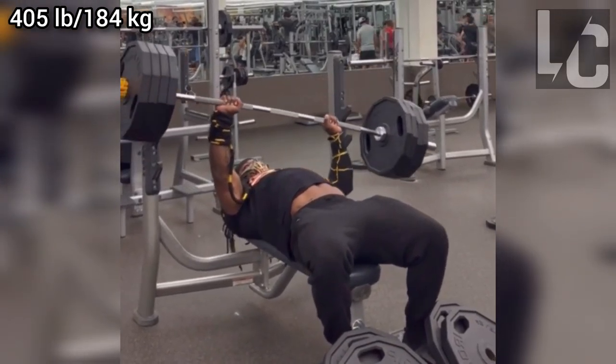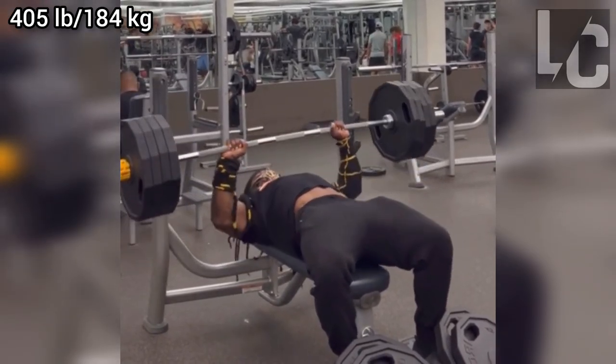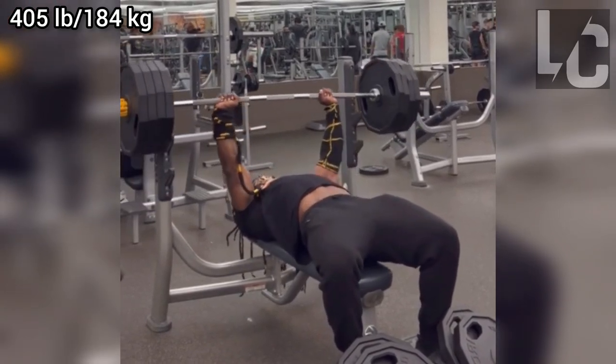And there is this interesting superset. He did sit-ups with 4 plates and then trained each of his arms separately. I think this is one of the weirdest supersets in the world.